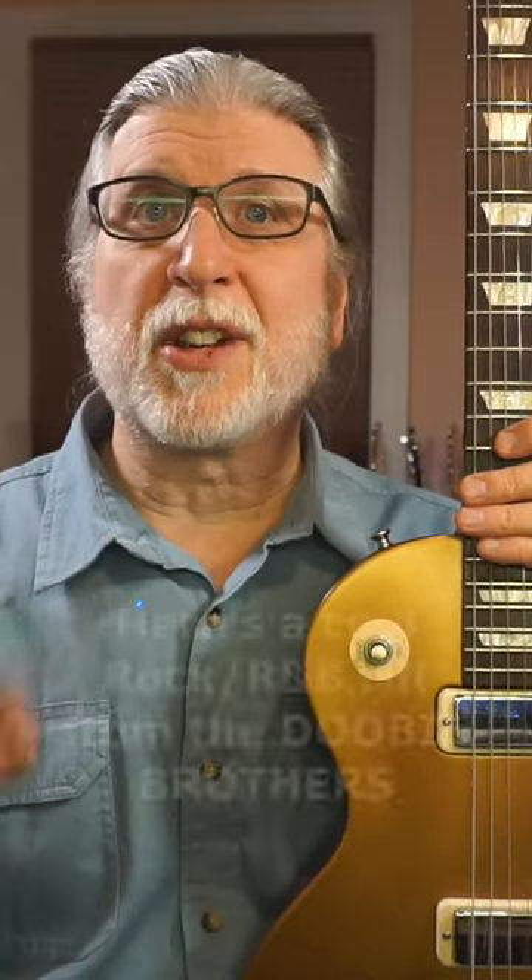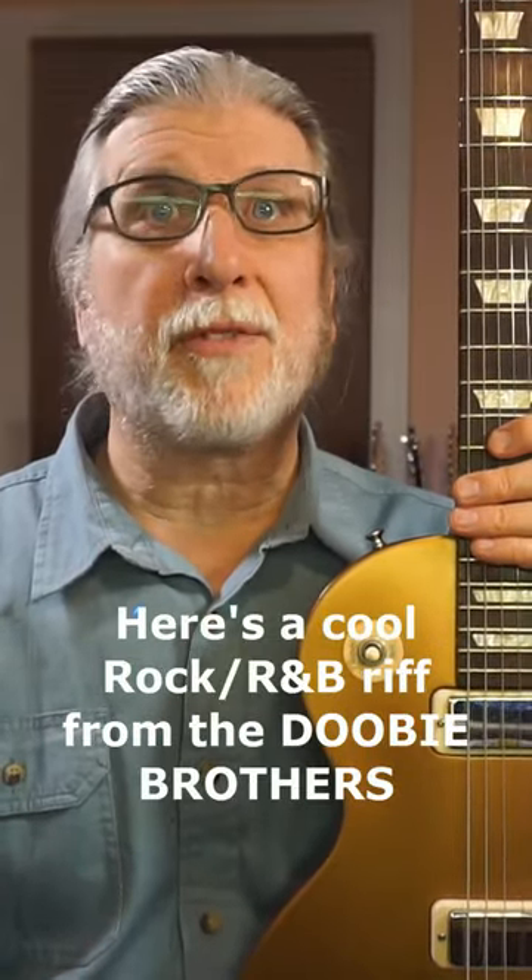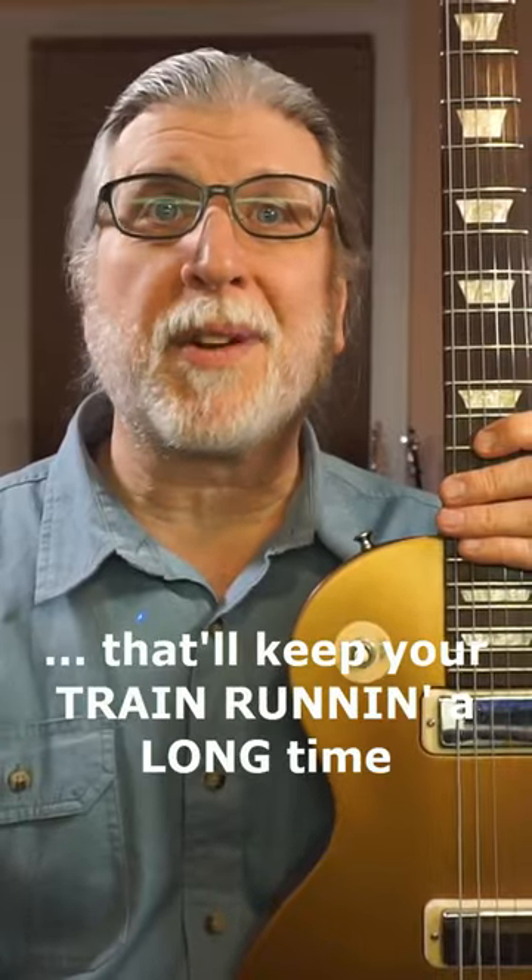Not everything on guitar needs to be difficult. Here's a cool rock R&B riff from the Doobie Brothers that'll keep your train running a long time.